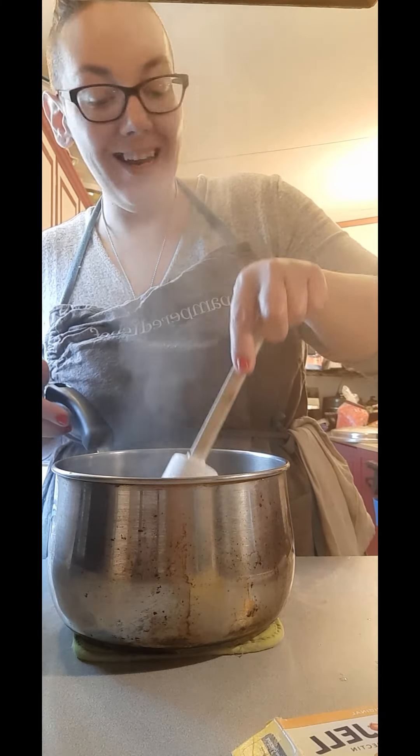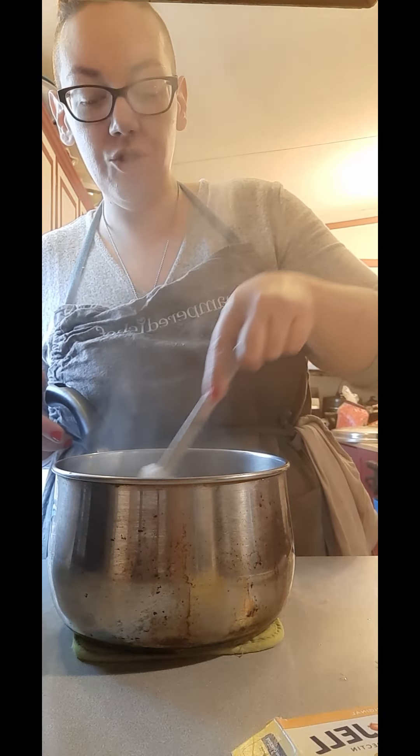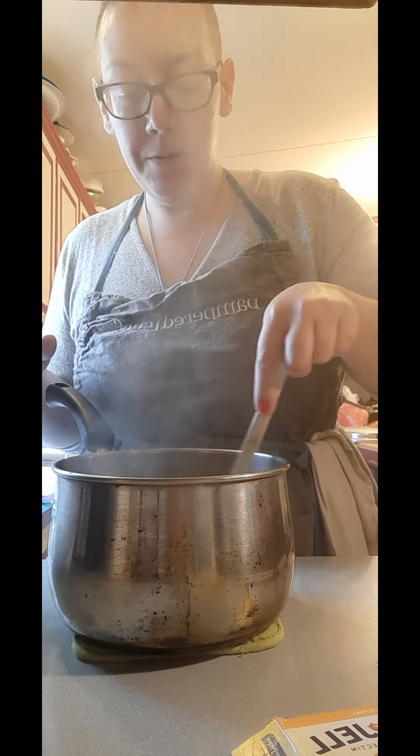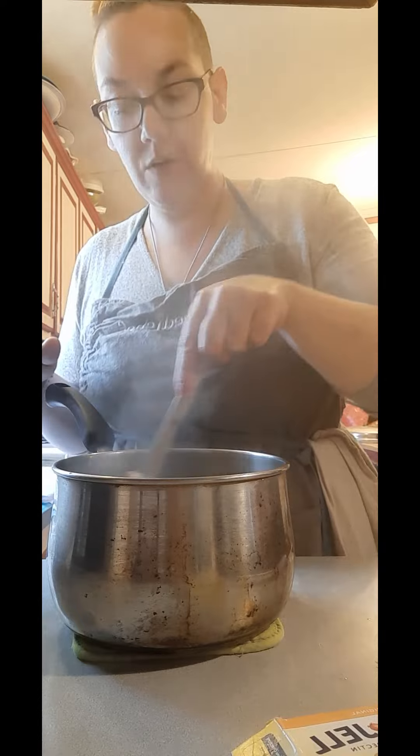We're gonna let it steep for about 10 minutes — but if I let it steep longer it ain't gonna hurt nothing. Then we're gonna strain it through a sieve. We're kind of making like a lemon balm tea.